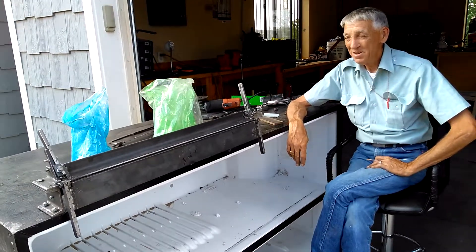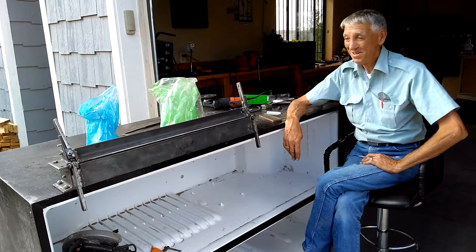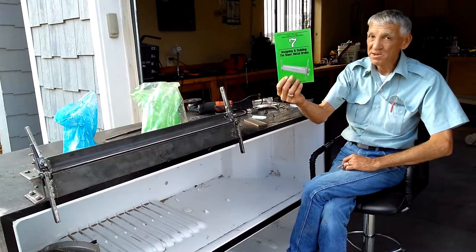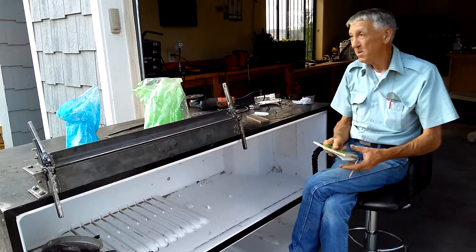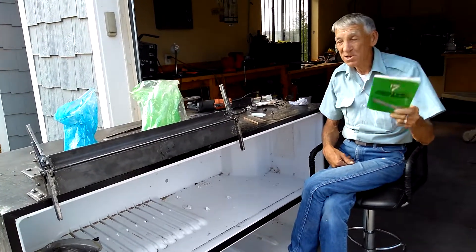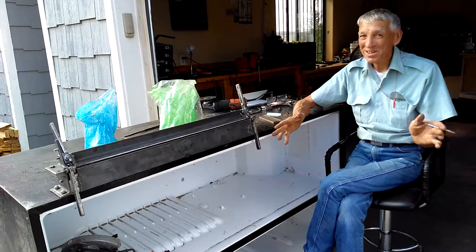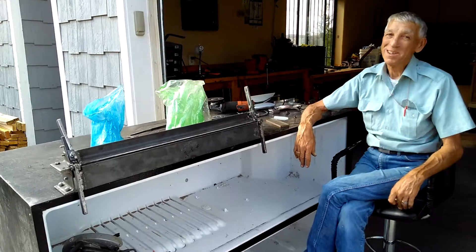We still got some work to do on it, but we can bend metal now and I like this. So yes, number seven — David Gingery's series of books. I got these 35 years ago and I used to spend three nights a week in motel rooms — this is the kind of smut I used to read. Now I'm doing it. Thank you for watching, we'll get back with you on another project.